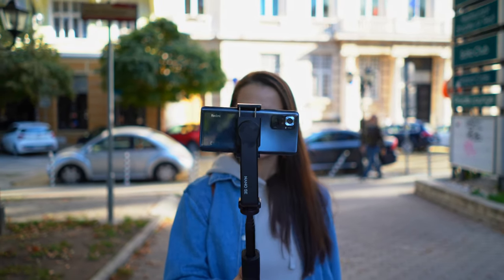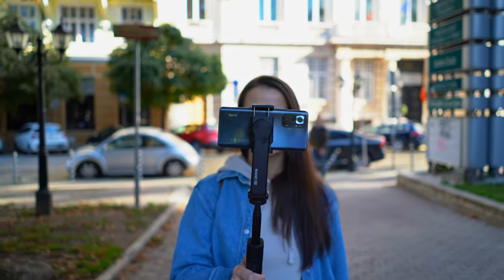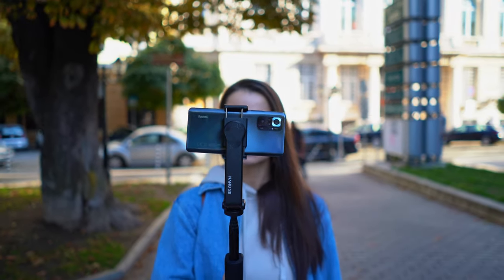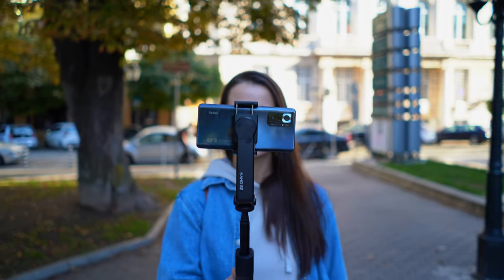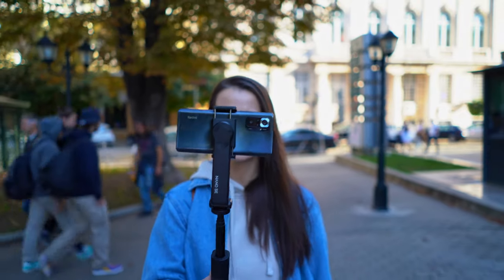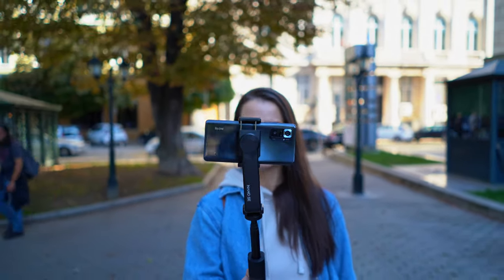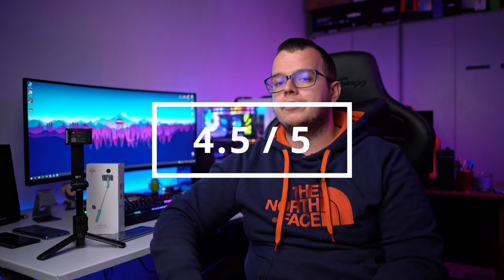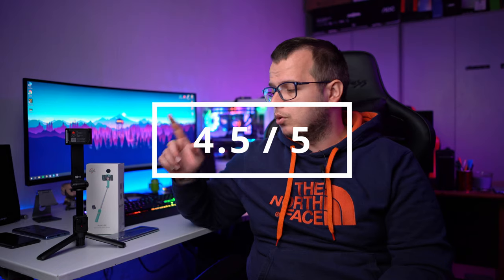My final conclusion is that the Moza Nano SE is a very interesting device that gives you options to stabilize your image and horizon on the phone — the final touch for a well-stabilized phone to look a little more cinematic. I'd give it 4.5 out of 5. I'm deducting some points because of the remote control battery, which you can't easily recharge and there's no clear documentation on how to open it.